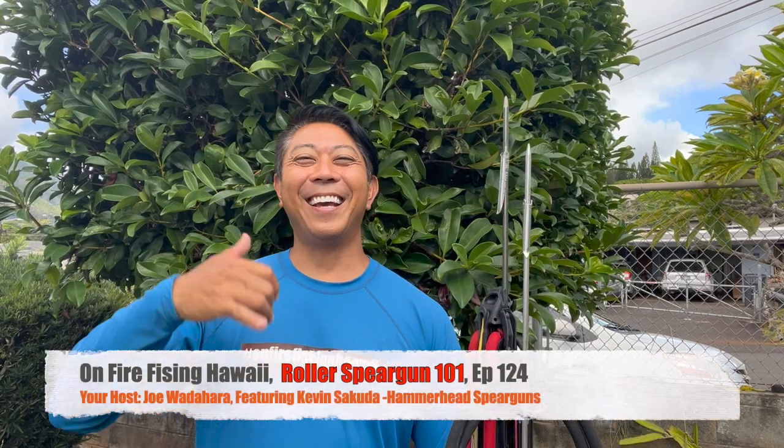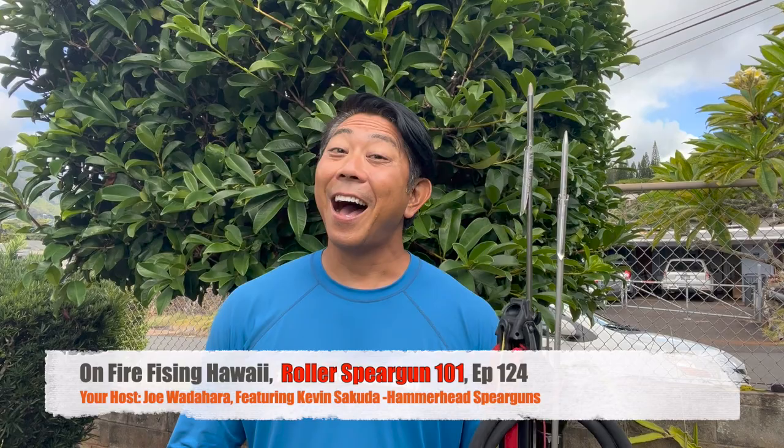Hey, welcome back to another episode of On Fire Fishing Hawaii. I'm your boy Joe. In this episode we're going to go over roller guns versus your traditional spear gun — what are the benefits of a roller? Have you ever wondered what's so good about a roller, or if you can convert your old spear into a roller gun? We're going to find out all of that in a few minutes.